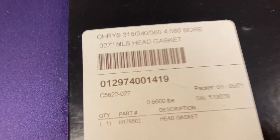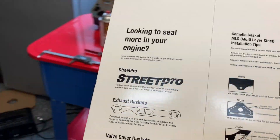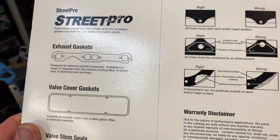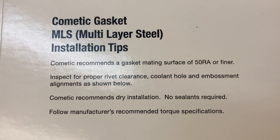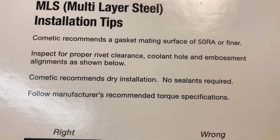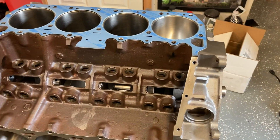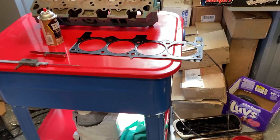Here's a Cometic gasket for a small block Mopar. It's an MLS multi-layer steel and its total compressed thickness is 27,000ths. There are a lot of guys I know who copper coat these front and back, both sides — and I won't mention the name, but you would believe it. These gaskets actually require a very smooth surface finish. They recommend a surface finish of 50 RA or finer, and you're also supposed to inspect for pop rivet clearance. It says no sealants required — dry installation. That's what they recommend, but there are a lot of guys who race and have raced a long time who copper coat, so use your best judgment on that.